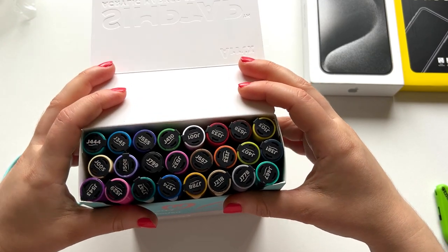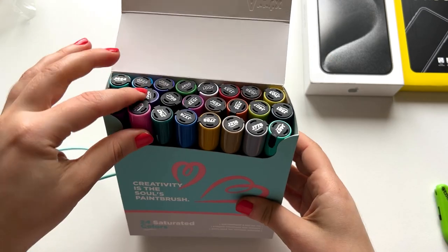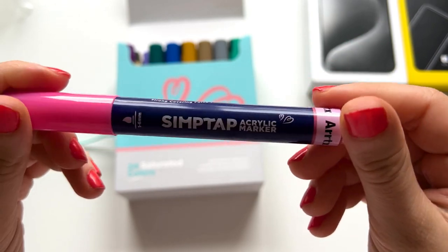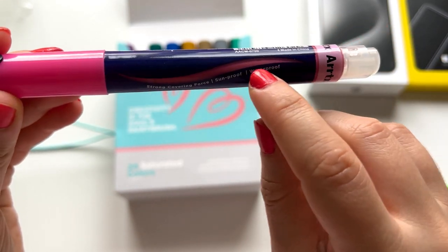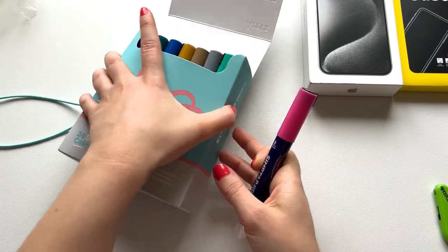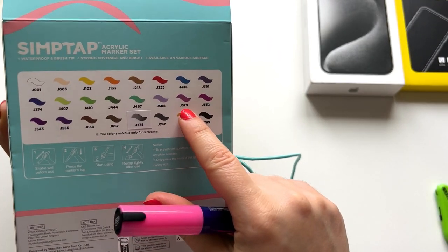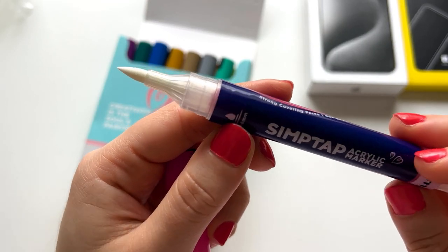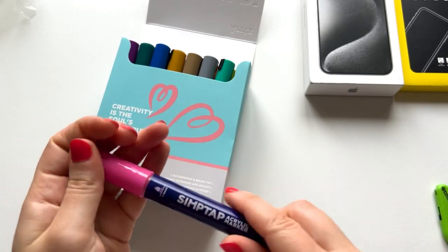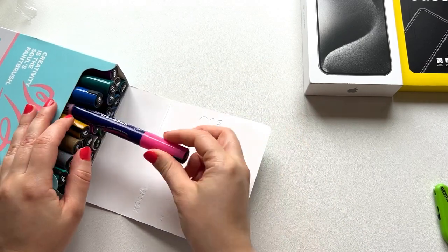24 saturated colors — they look really amazing! Let's have a close-up look. You can see the ink through the barrel so you know how much is left, and there's a color code so you know what color you're using. You can also reference the back of the box. This is the brush tip — it has a nice mechanism where you push so the ink will come.